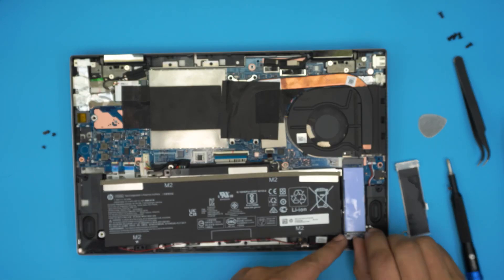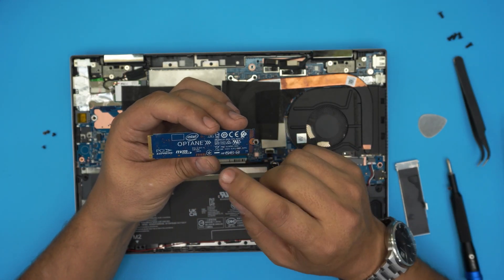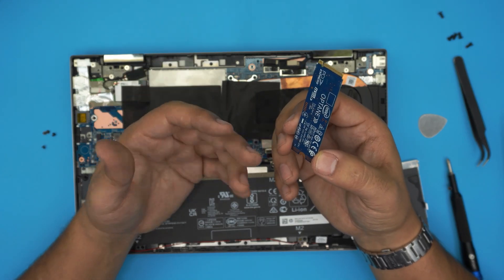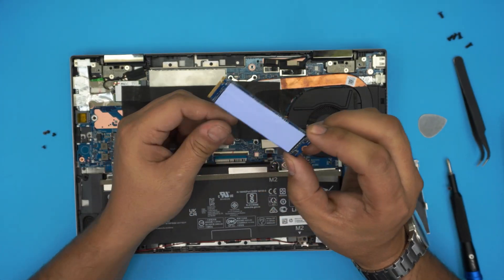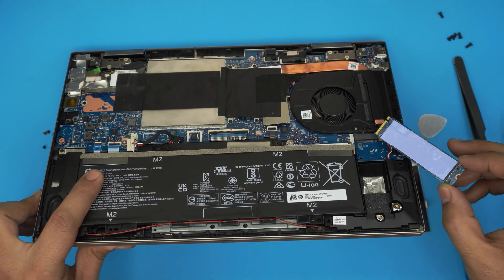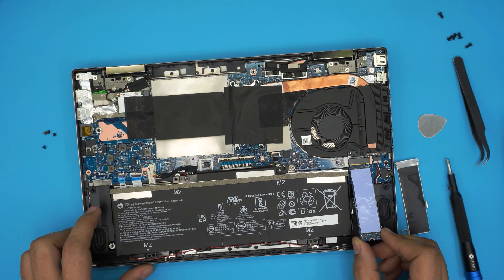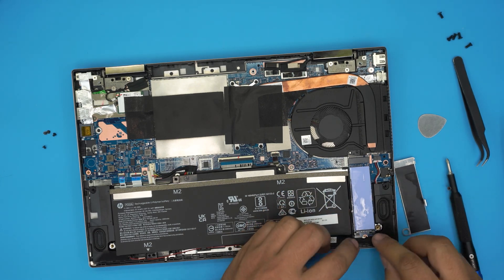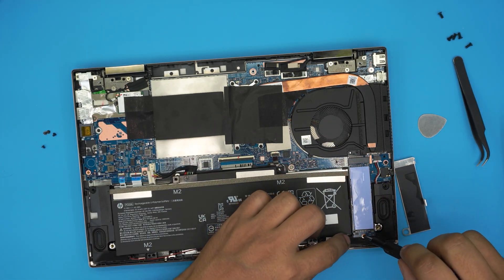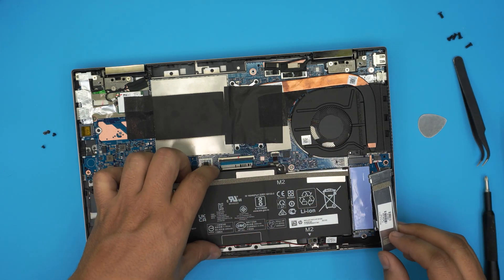Now lift the SSD at a 45-degree angle and slide it out. This is an NVMe drive with an Optane combination — you can replace it with a standard NVMe drive; a good brand would be Samsung. Take your new NVMe drive, make sure the notch on the drive matches the notch on the M.2 slot, slide it in at a 45-degree angle all the way, ensure the screw hole aligns, and place the tiny screw back in.